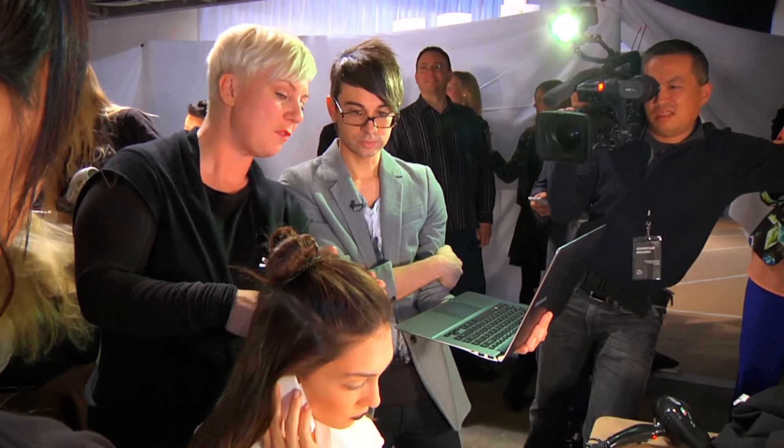Hey everyone, I'm Christian Siriano. We're backstage at my Fall 2012 collection and it's all about beauty and looking gorgeous and having fabulous hair. That's what we're talking about today.